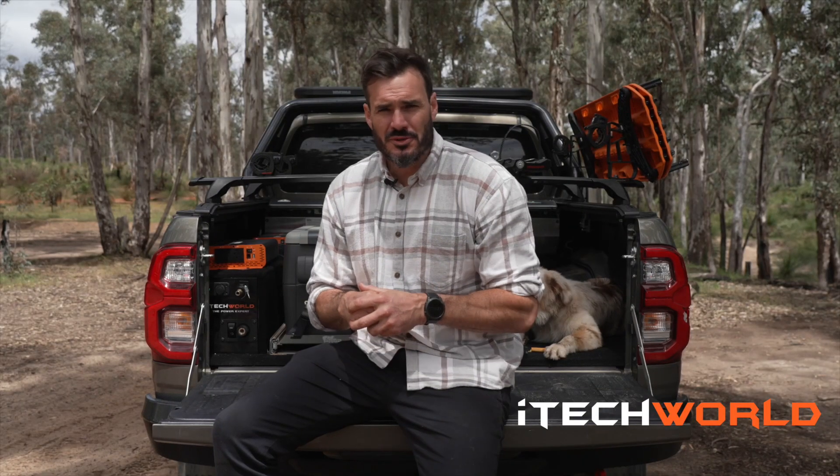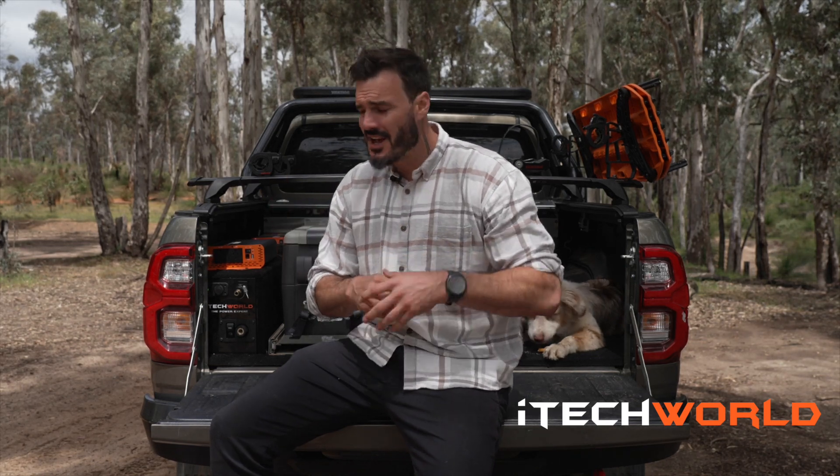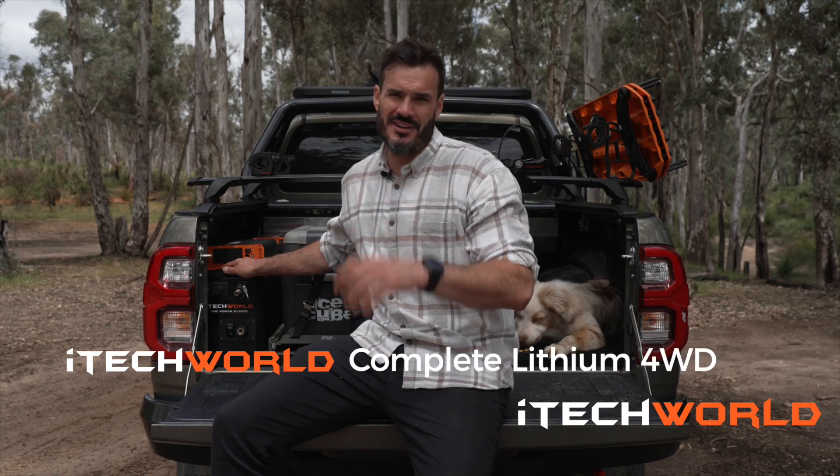If you've just bought a brand new four-wheel drive or you're looking to put some power in the rear so you can charge your 12-volt or 240-volt appliances like your Nespresso, your laptop, your e-bikes, this is the perfect kit for you — the iTech World Complete Lithium four-wheel drive kit.